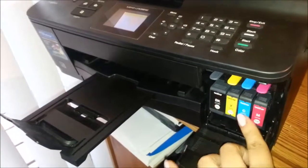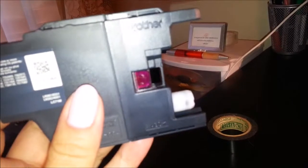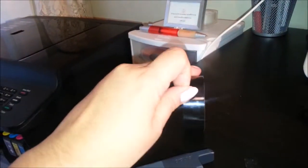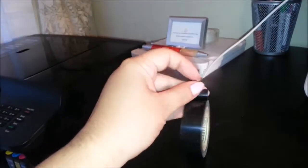I already did the fix with my yellow and cyan cartridges, so the only one left is the magenta. This little window on the cartridge is how the printer senses whether there's ink. There's always a little bit of ink in there, but once you hold it upright it reads as empty. That's the sensor we're going to fool.